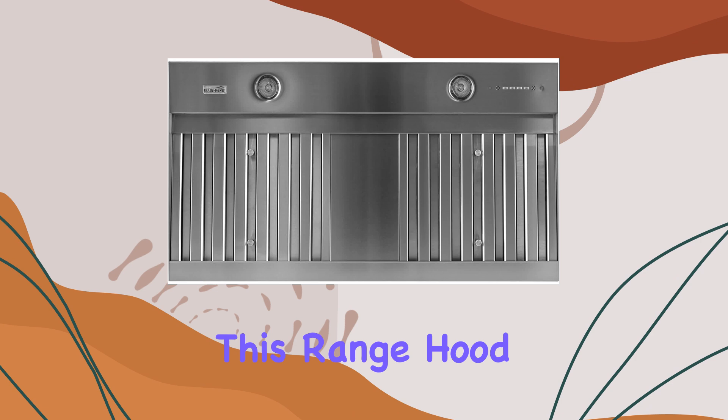Overall, the VSL 44812RC is a solid choice for those looking to upgrade their kitchen's ventilation system. It combines powerful performance with convenience and style, making it an excellent addition to any kitchen aiming for a professional cooking environment. Whether you're a casual cook or a culinary enthusiast, this range hood could be the perfect solution to keep your kitchen fresh and inviting.